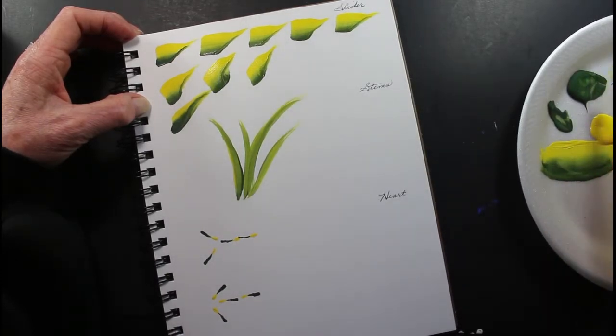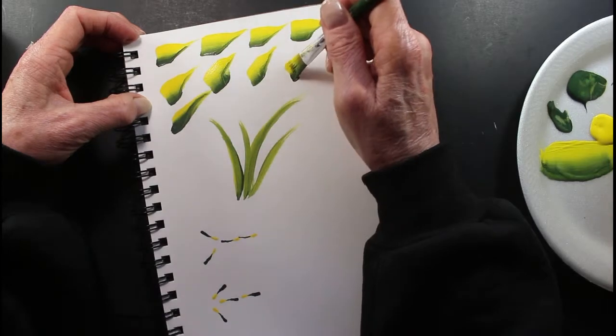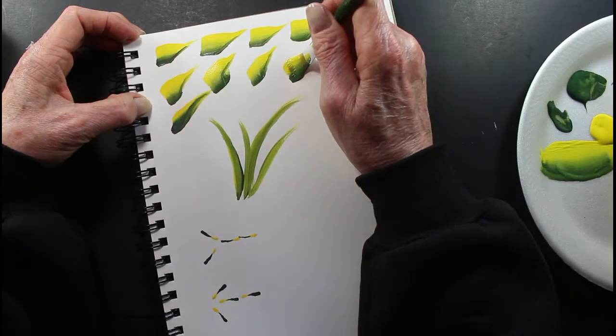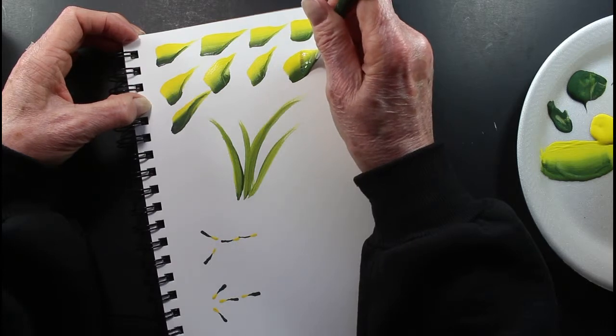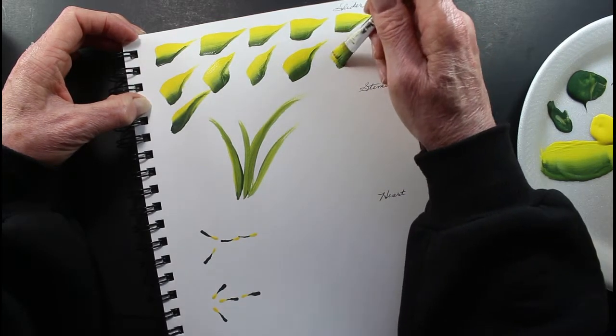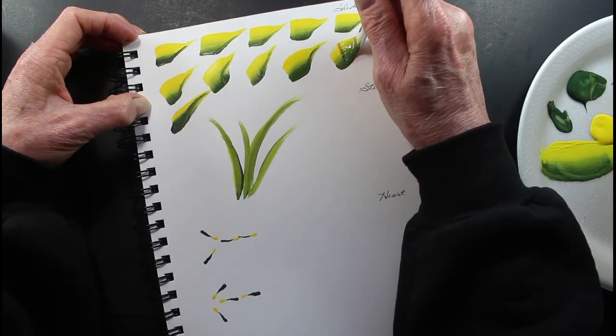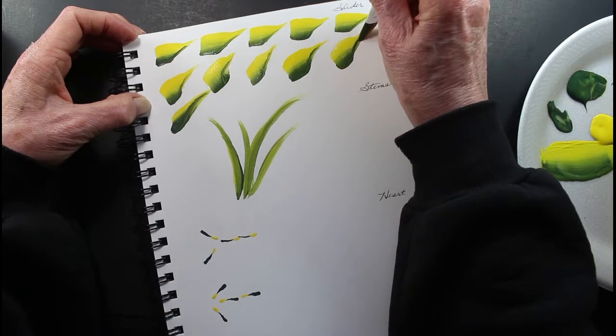These are real easy to do. I don't mind doing these all day long on a picture, but sometimes you have to add something else — I like these. Press down, twist, lift. Press down, lift.